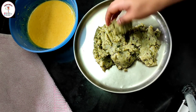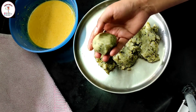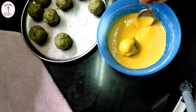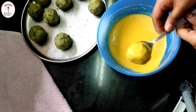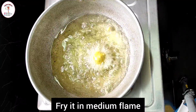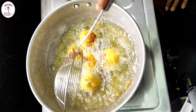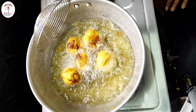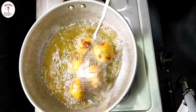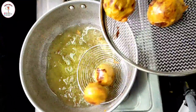The stuffing has cooled down. Take a little portion of the potato mixture and make a ball. Dip the ball in the batter and coat it — you can use your fingers also. Remove the excess with the help of a fork. Fry it in hot oil on medium flame, making sure to fry on all sides. The vadas are fried — let's take them out in a strainer.